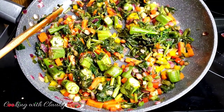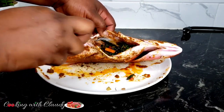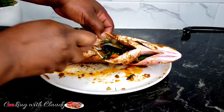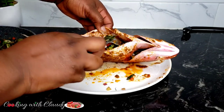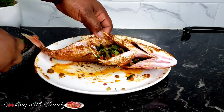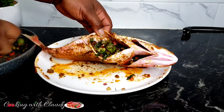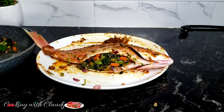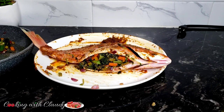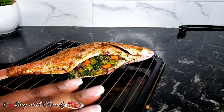Make sure you stuff the fish to the fullest — put enough stuffing inside. Trust me, when you try this recipe it's going to be the best ever. It is so good with rice and peas, plain rice, plantains, fried plantains, or even potatoes — this fish goes perfectly with any side. After stuffing, transfer it onto the grilling pan.